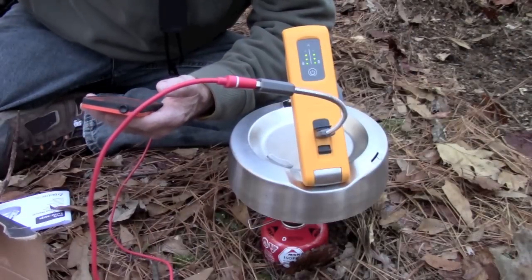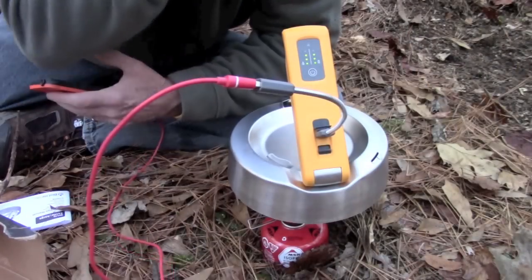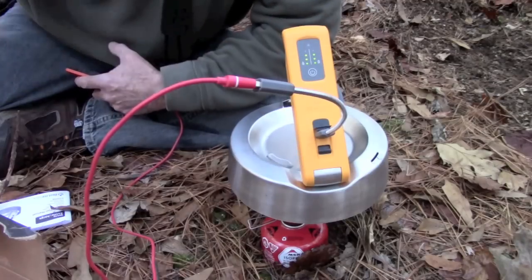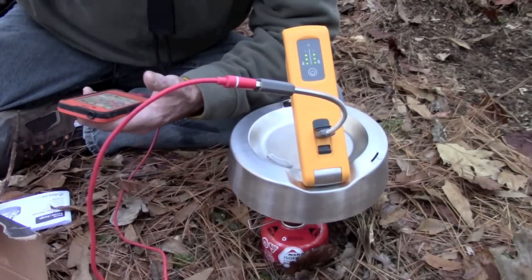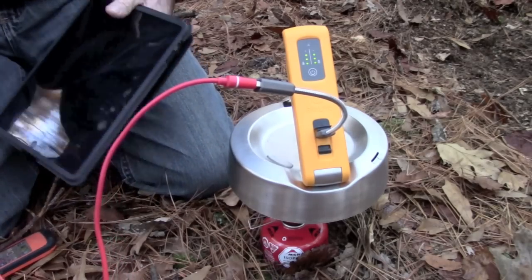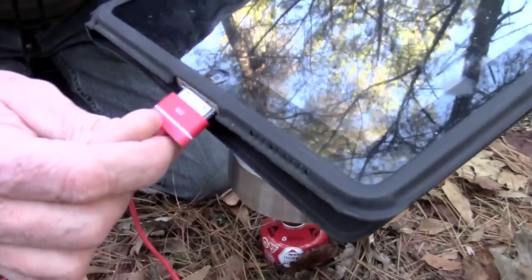My phone is now at 74%, so it's picked up 3% in about as many minutes or less. I turned it down just a little bit because it was maxing out on the heat sensors, but the lights are at three — so it's putting out around seven and a half watts; ten watts is maximum. One of the great things about the 10 watt output is it will charge tablets. I've got an iPad here — plug it in and bam, there she goes. Charges an iPad, which is a pretty power-hungry device. Pretty cool.